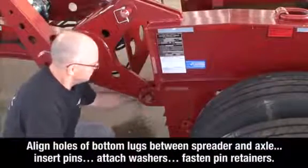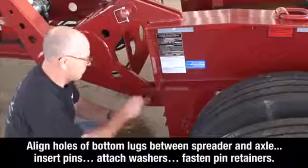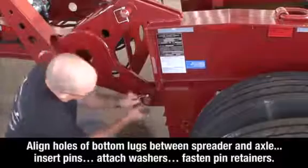Insert the pins, attach the washers, and fasten the pin retainers on both sides of the spreader.